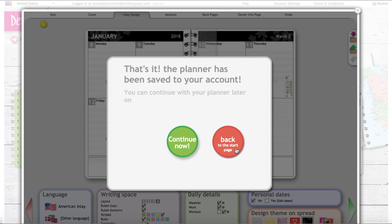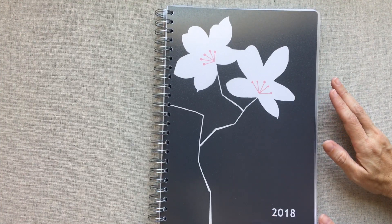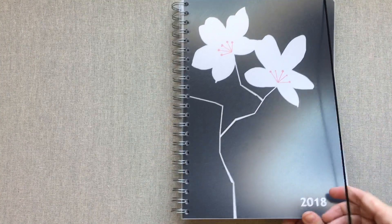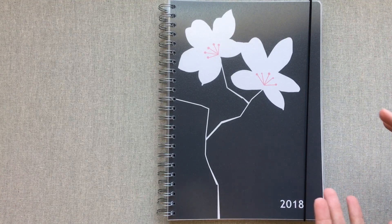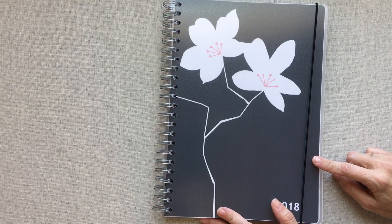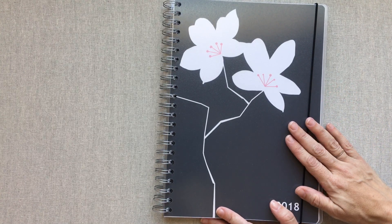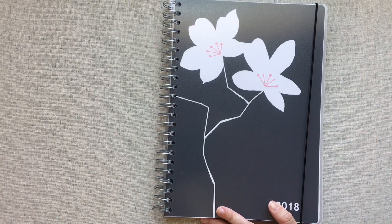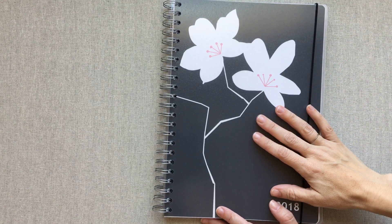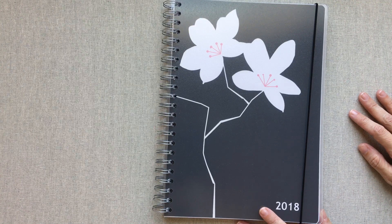I hope this whole video was helpful. I love learning about new planners, and this might be my top new planner of 2017 — meaning a planner I'd never heard of or used before. It impresses me the most because of all the customization choices, the quality of the paper, and the price. It's definitely a planner I could use. I will plan out some weeks in this and try it out next year and report back. Thanks for watching — have a great day and we'll see you next time!